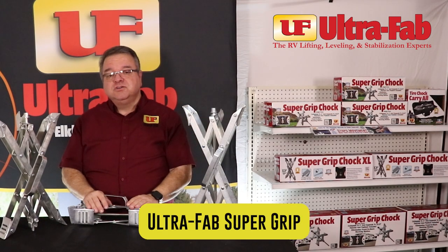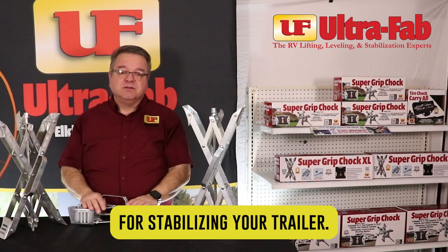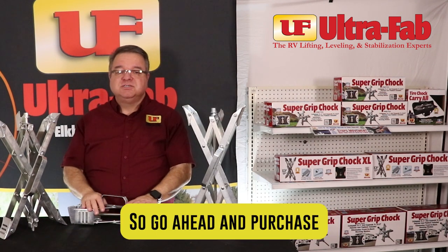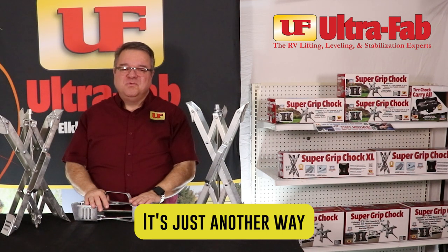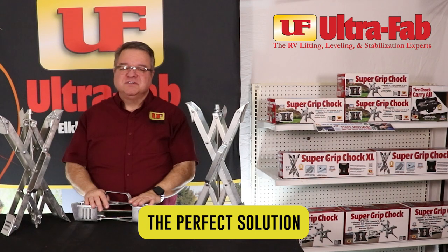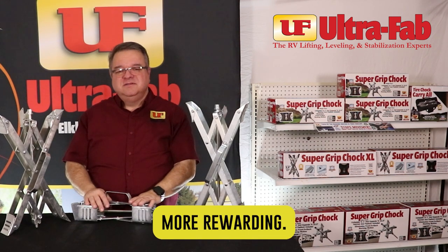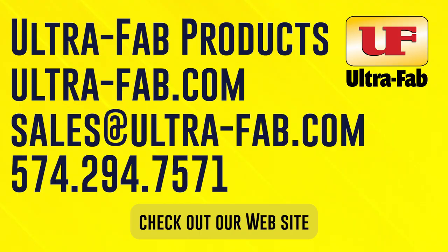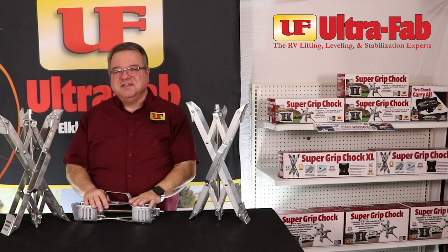Ultimately, UltraFab Supergrip chalks are the ideal solution for stabilizing your trailer. So go ahead and purchase that UltraFab Supergrip chalk — it's just another way that UltraFab provides the perfect solution to make your RV experience more rewarding. If you need more information, check out our website or feel free to give us a call. Until next time, Happy RVing!